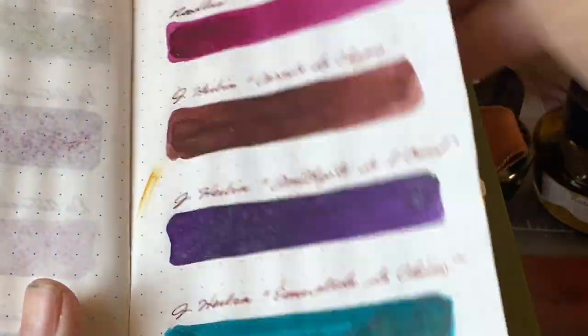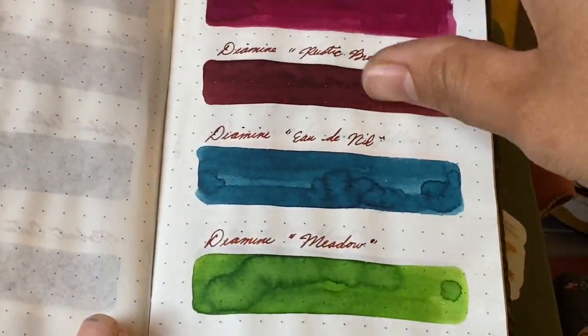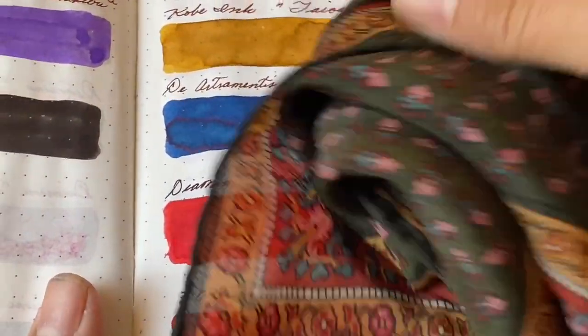So I pulled out my little ink journal and matched up the colors. These are like exact matches — it's really quite incredible.